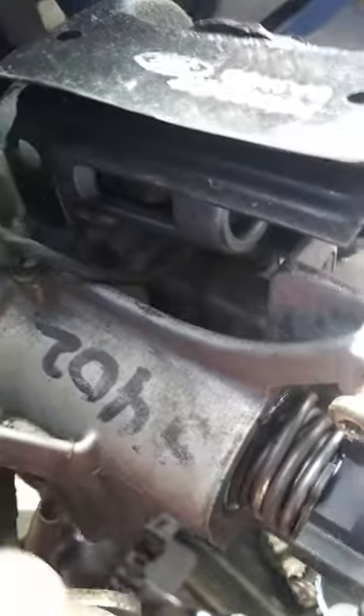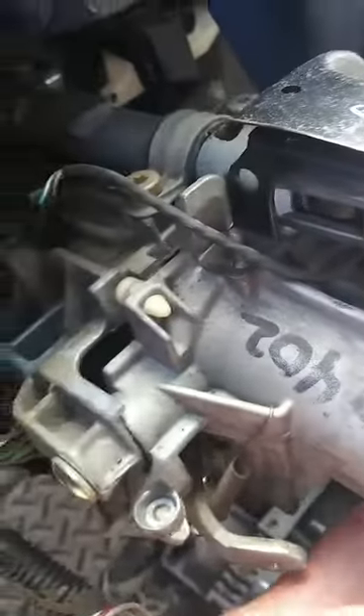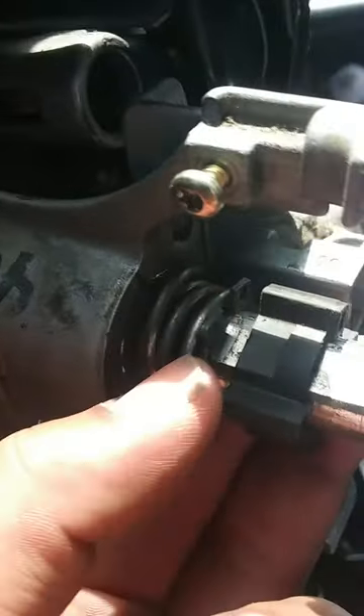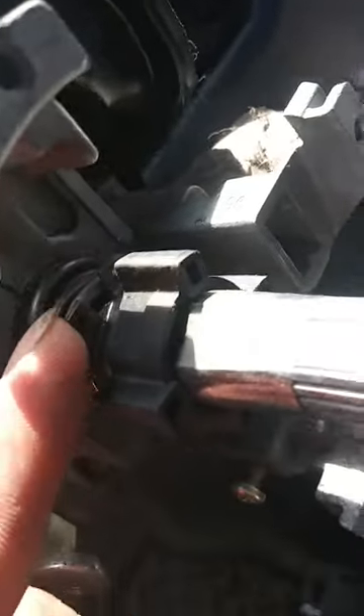I was going to remove the whole steering column, but it looks like I might just be able to remove this metal piece right here so I can get to it. You're also going to have to go ahead and remove this plastic right here. Along with this, you're going to need a special tool if it's in the gap — this one isn't.